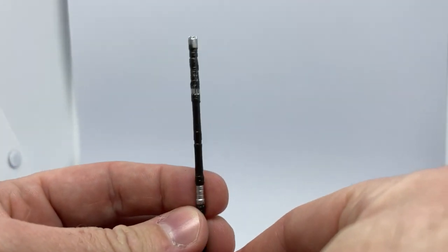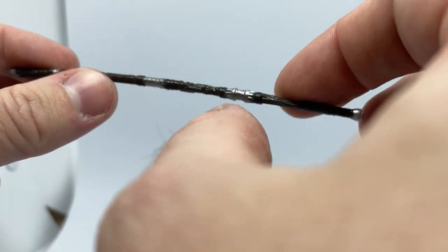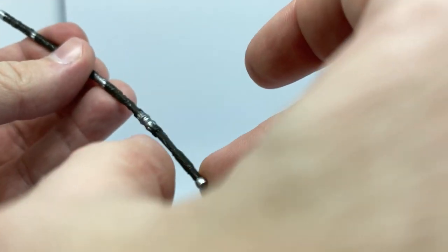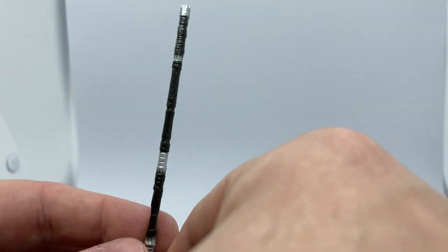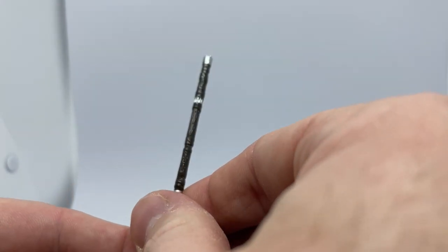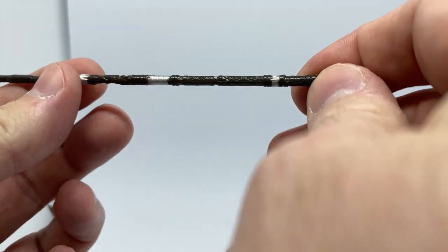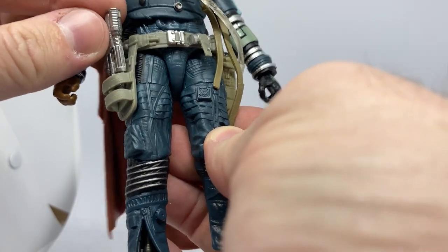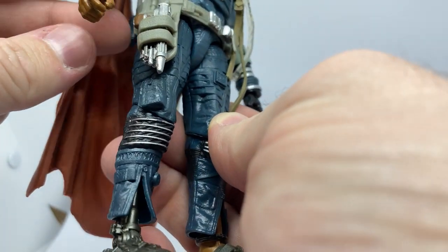And here we get his staff — his walking stick — which is that sort of more flexible plastic. It still feels nice and sturdy, it's nice and straight, it's not going to warp and bend. Looks like the blaster will slot into his holster there, which is really nice.